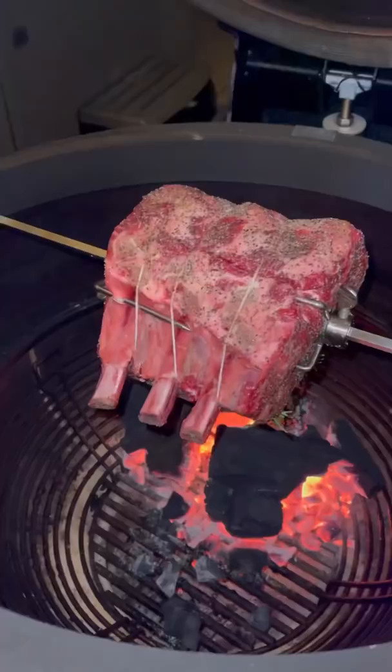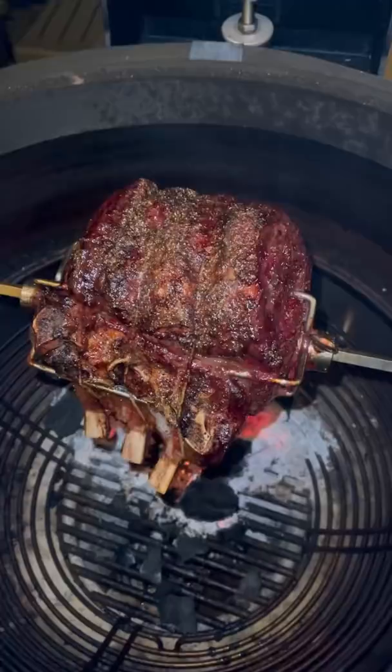My favorite way to cook one is on the rotisserie. We got the Jealous Devil charcoal, running at about 300–325 degrees. We're going to let it go.